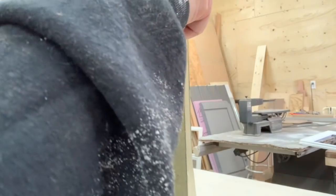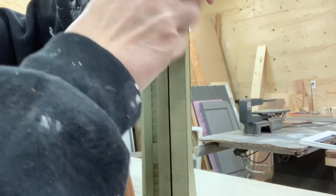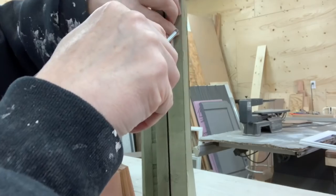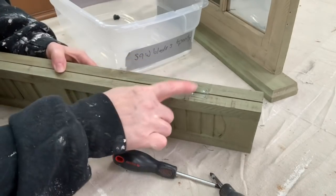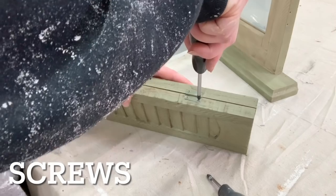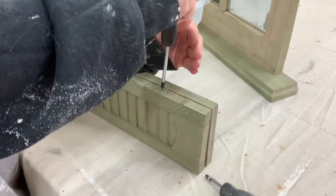I start right off by removing any hinges that I can. On these decorative pieces, these little hinges were so thin and the screws are so small in the middle of the shutters that I could not get those to remove. I could take them off the initial window frame, but I could not get the ones off the shutter without stripping out the nails. Sometimes you just can't remove all the hardware.